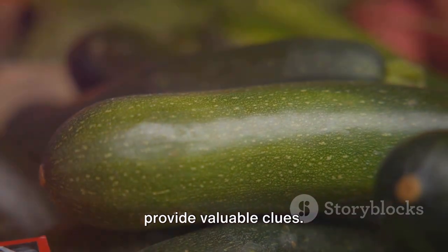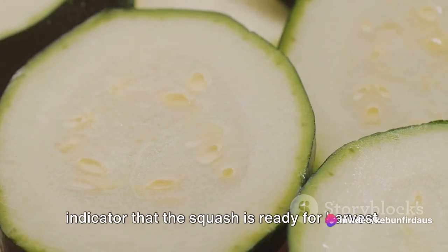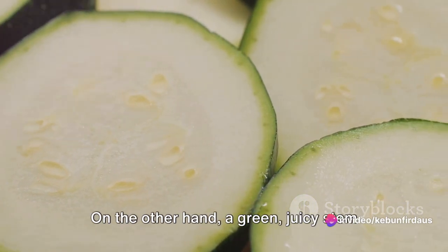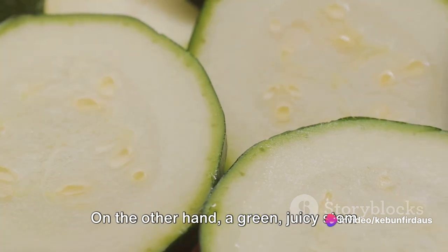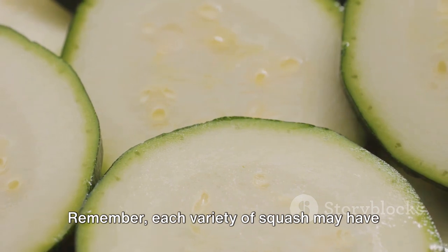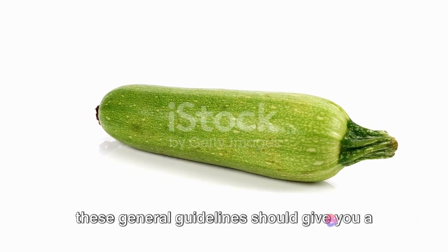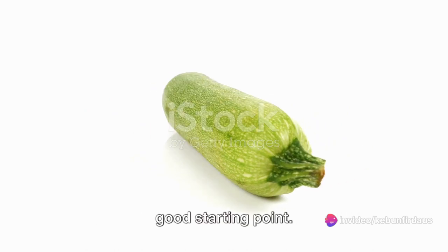The condition of the stem can also provide valuable clues. A dry, shriveled stem is often a good indicator that the squash is ready for harvest. On the other hand, a green, juicy stem suggests that the squash needs more time to mature. Remember, each variety of squash may have slightly different signs of maturity, but these general guidelines should give you a good starting point.